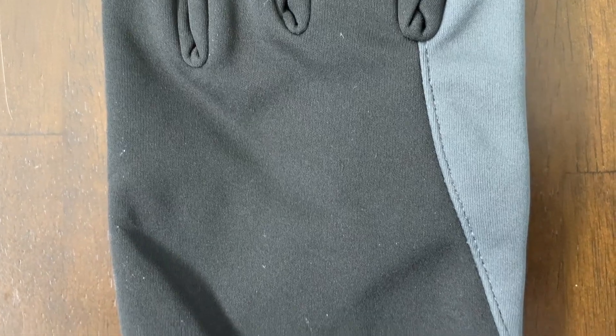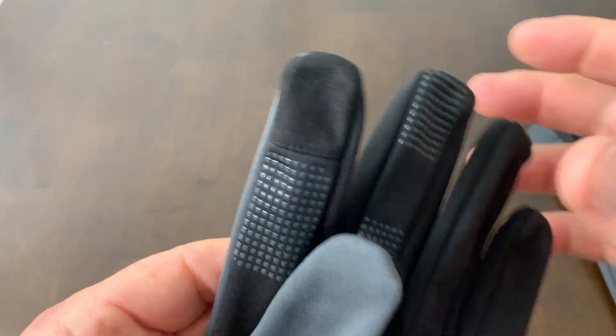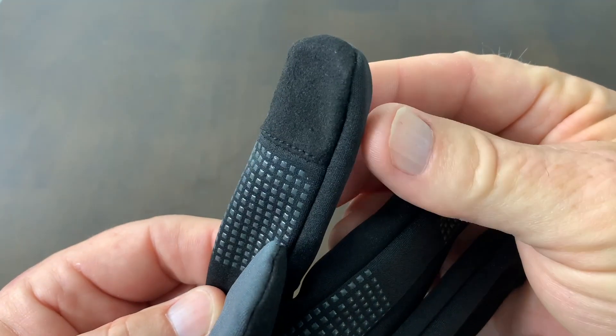What I think is a standout feature is the touch screen compatibility. In other words, you can use your smartphones while you're using these gloves.